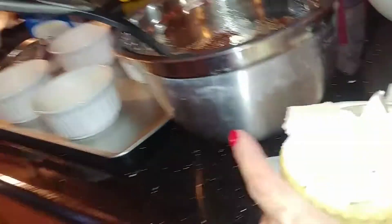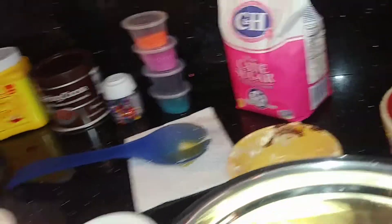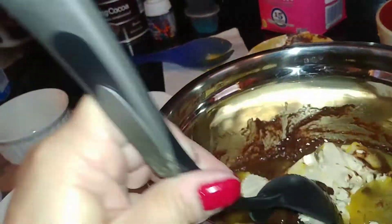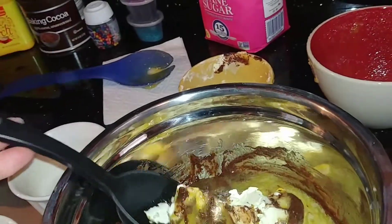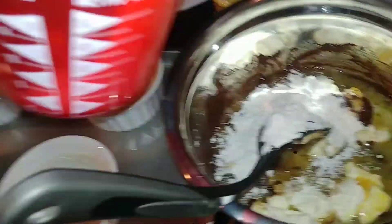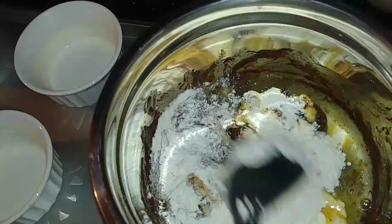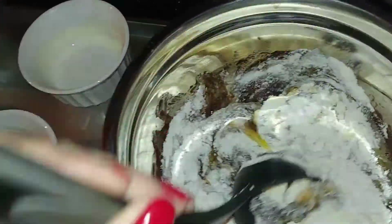We're going to add 6 ounces of unsalted butter. Then mix in the flour until it's thoroughly incorporated with the rest of your ingredients.